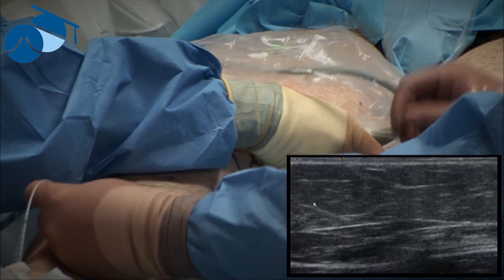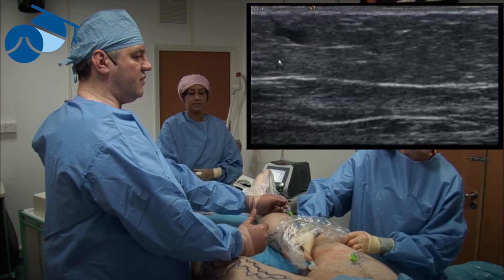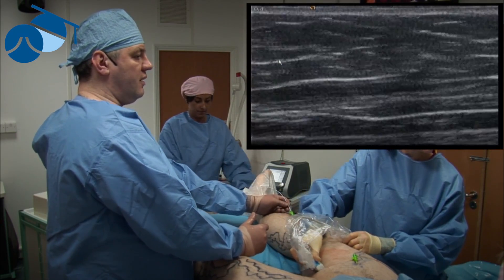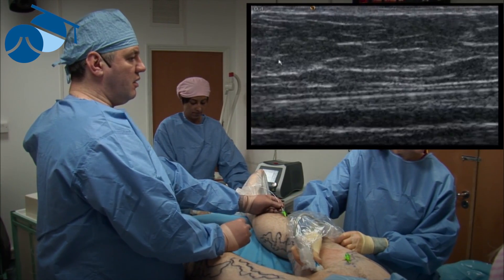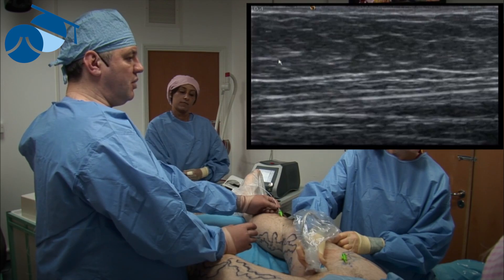If you ever get stuck, the first thing to do is use the ultrasound to look at why you're stuck — whether there's a web, or the catheter has gone into the wrong vessel such as a perforator or tributary — and you can then pull it back and guide it.